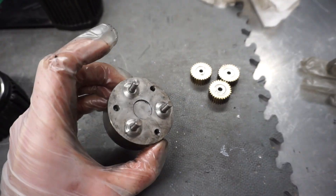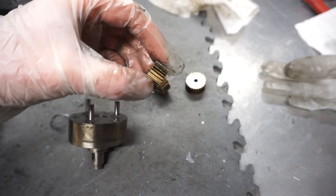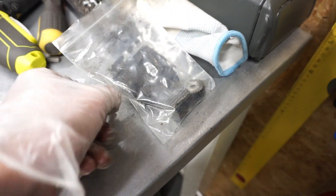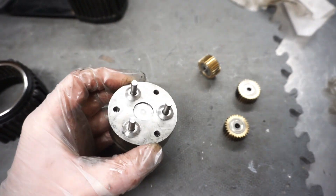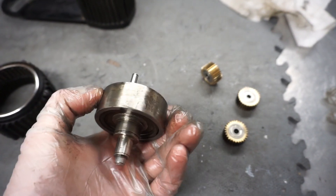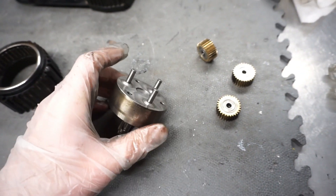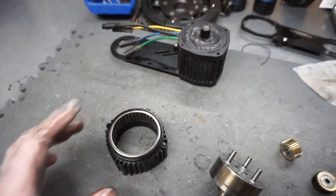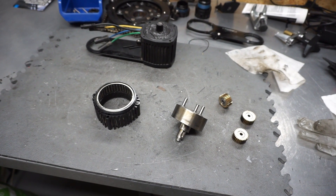I've decided to try out these brass gears — they are completely new. I'm keeping the old steel gears in reserve just in case. That's how the planetary gear boss looks. I'll grease everything and put all the parts back together, then do a quick noise level test on the bench.